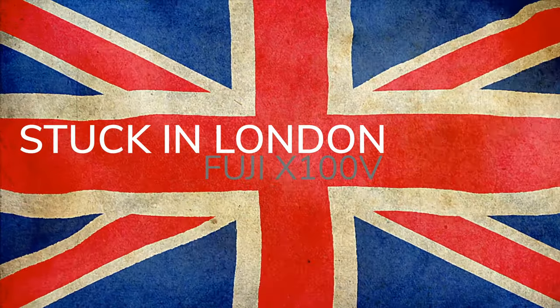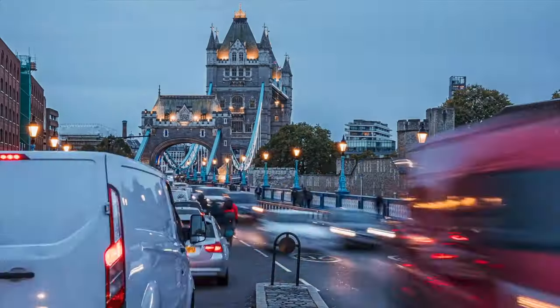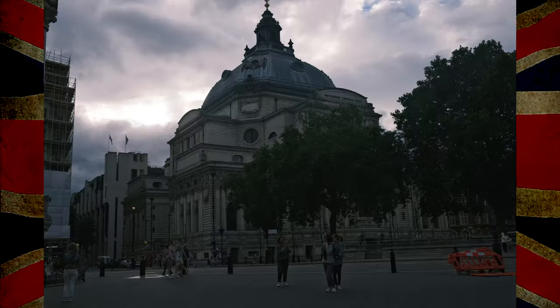Welcome to this video — I'm Wes. Today we're going to talk about the Fuji X100V and how good it is as a travel camera. Recently I was on a trip to New York then Italy, but for 24 hours I was stuck in London. I'm going to share my top six photos and tell you about this camera.